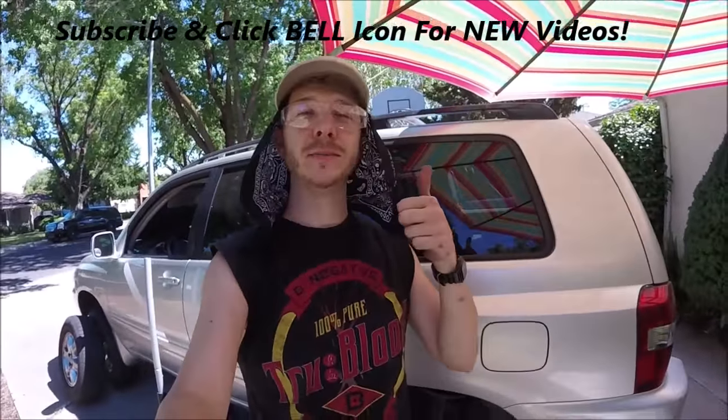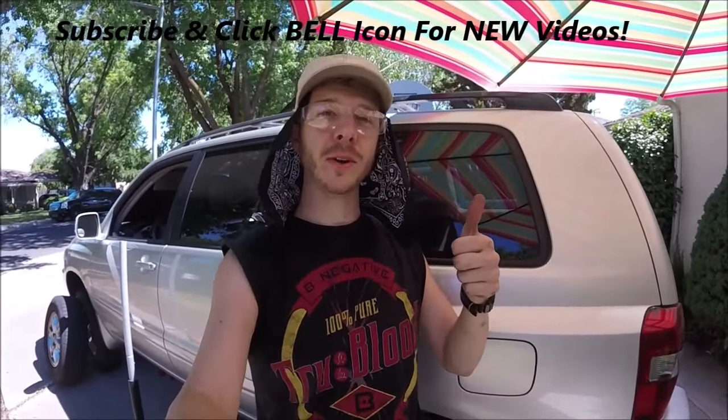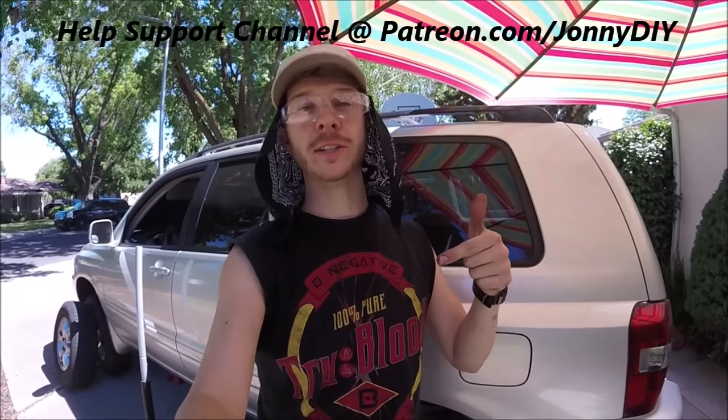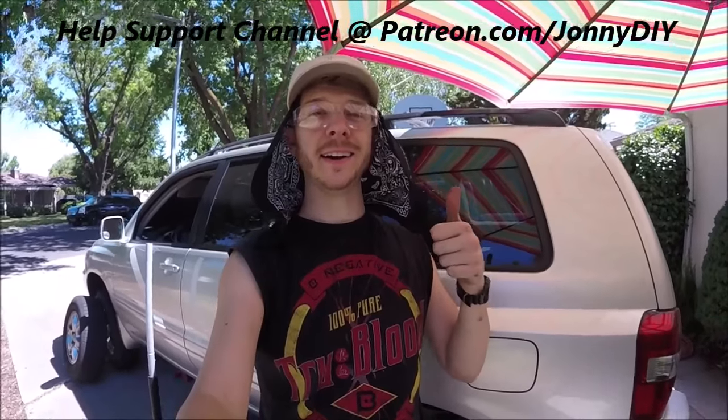Alright guys, if you like this video please give me a thumbs up. Consider subscribing to my channel and check out my other videos. I also made a Patreon page if you want to help support my channel — check that out. Thanks for watching JohnnyDIY. Keep on doing it yourself, have fun, take care, bye.